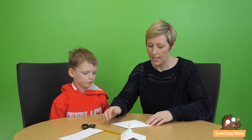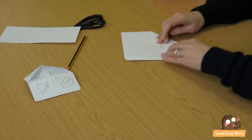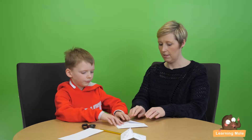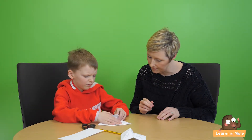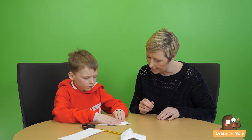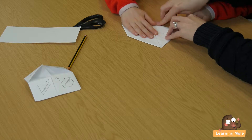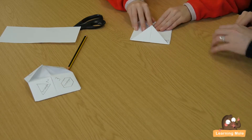We've got our four triangles folded in and we're just going to flip it over to the other side and do exactly the same — again really simple folding into that little centre point. I'll do two now and you do the other two for me. Can you do the other side? Lovely, that's beautiful. Just press it down — really nice fold there — and then the other side. Beautiful.